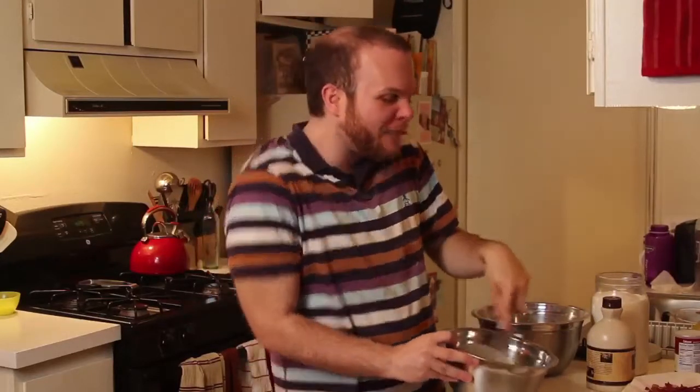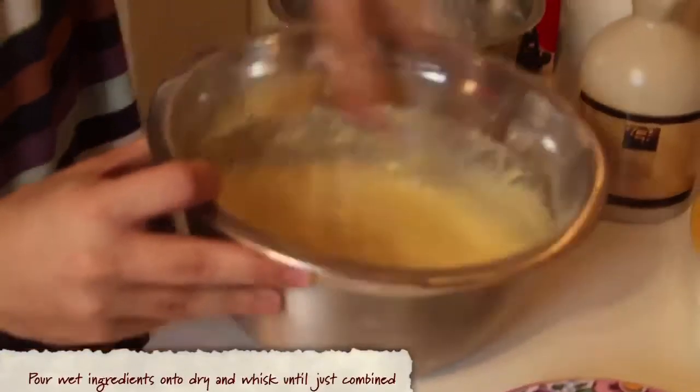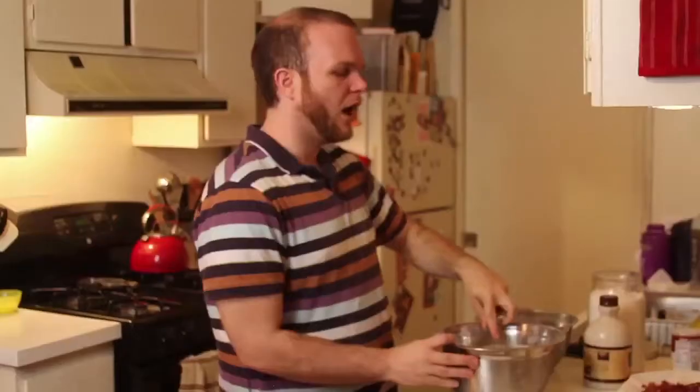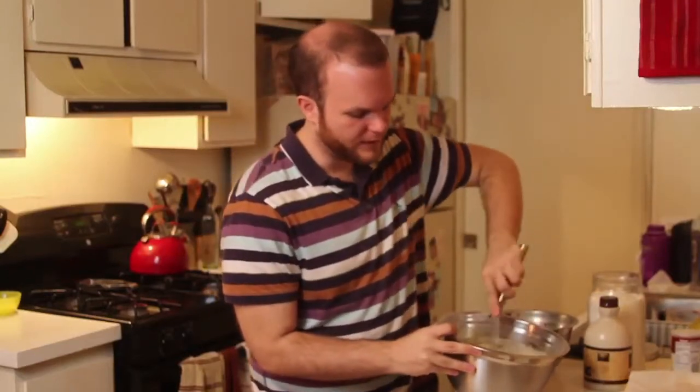Now comes that magical time where we combine our wet and our dry to make our cornbread batter. I'm gonna take my wets and pour them right on top of the dry, then whisk just until it's combined — right about there. Nice and smooth. There might be a lump or two, that's fine. Last but not least, our final ingredient: the bacon. We're gonna gently fold this into the batter. Our batter is ready to go and it's time to make our cornbread.